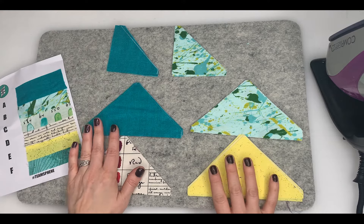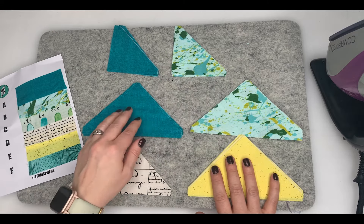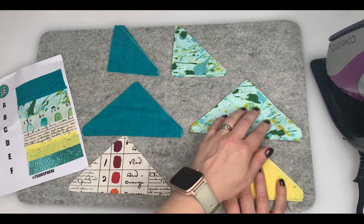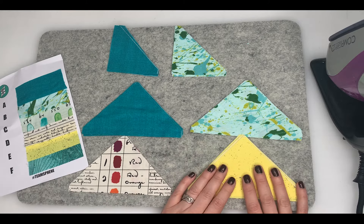Opening our box we've got four small A's, four small B triangles, six large A's, and six large B triangles. We've got two of our D and six of our E.